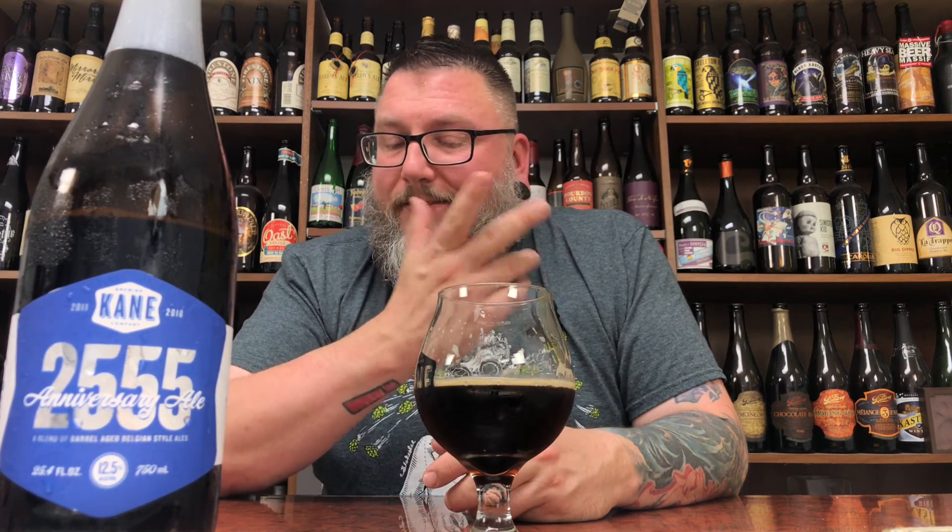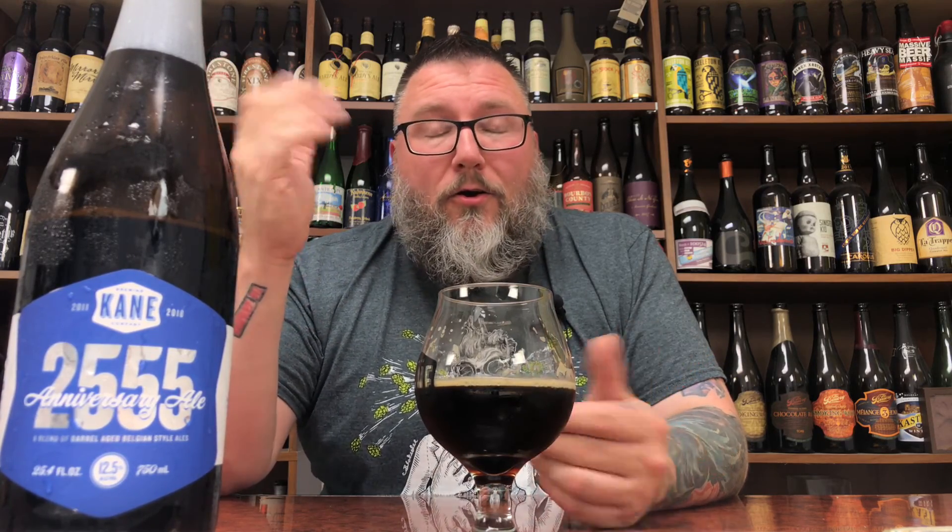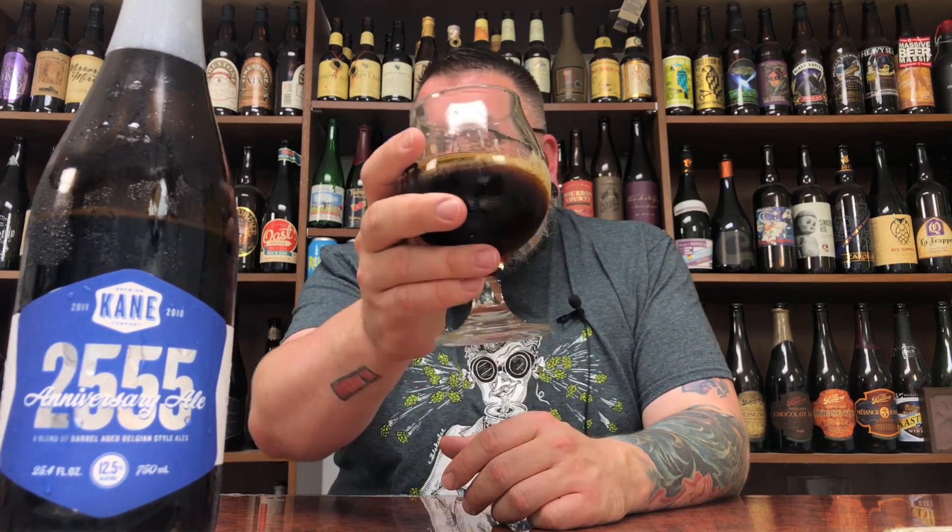Kane, you don't suck at this. So there you go — another review in the books. If you want to talk about it, Massive Beers. If you want to check me out on social media, Beer Massive. If you want to check me out doing the whole podcasting thing — hopefully you guys enjoyed the review. Hopefully you're enjoying a nice little Belgian jam right now. Hope to see you next time. Cheers.